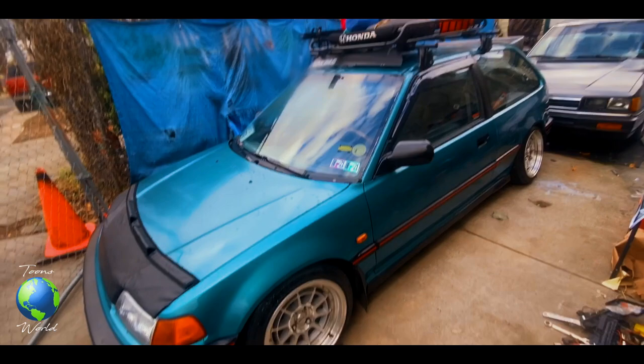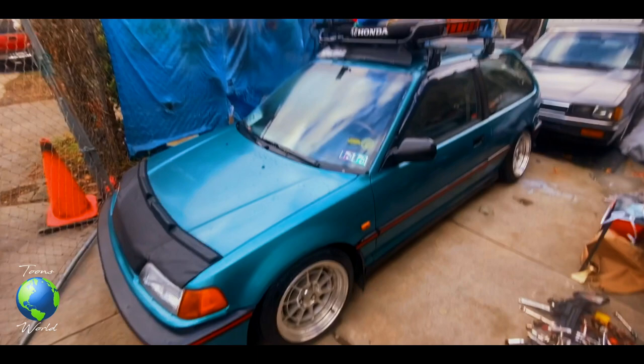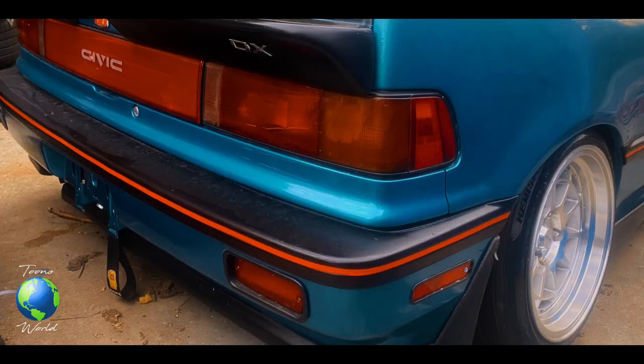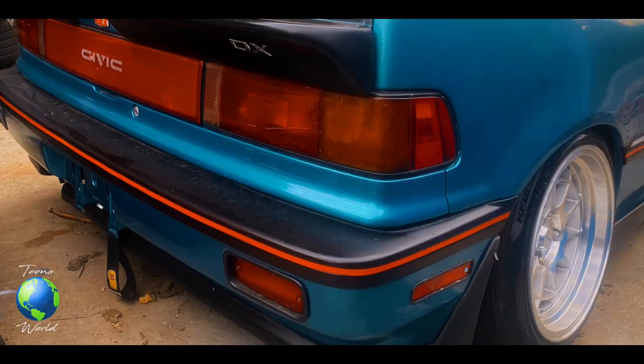This is how you successfully add a pinstripe using eBay vinyl pinstriping onto your Honda Civic. It's done guys. I'll see you next time.